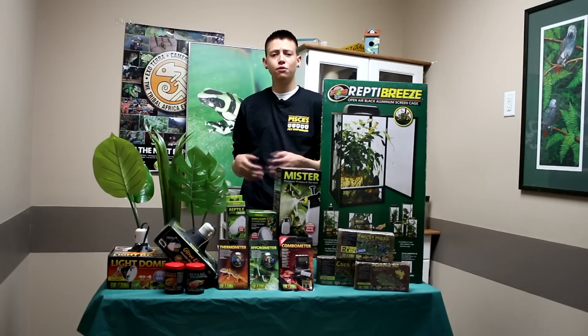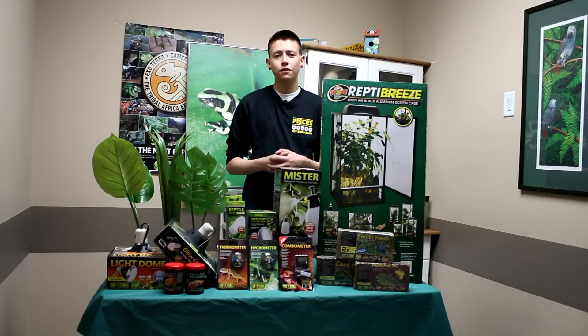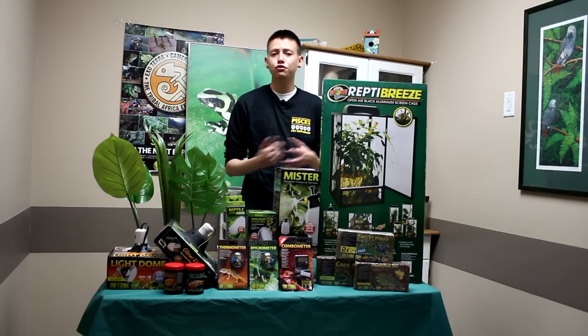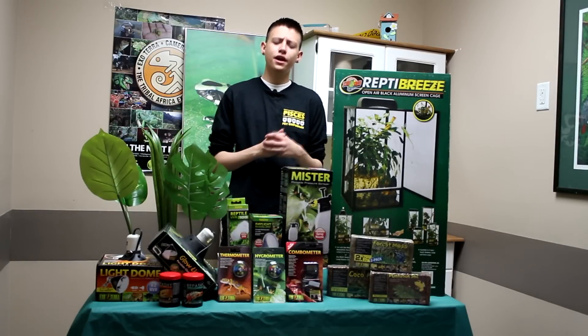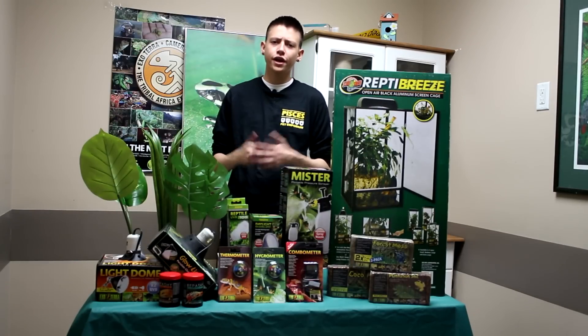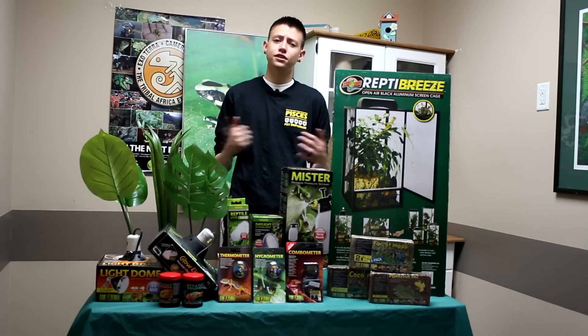Regarding live plants, you can go to your garden store or come here — we have lots of plants for sale. As long as you have your UV light, the plants will stay alive. One thing to remember with all your reptiles: you always want to monitor your temperature and humidity using a thermometer and a hygrometer. That's really important.